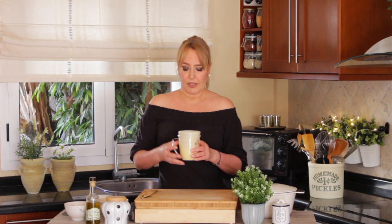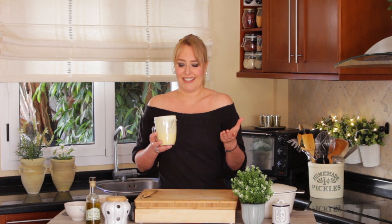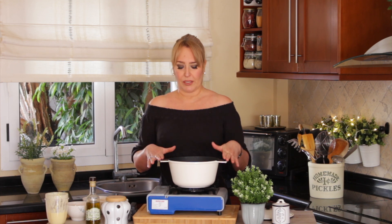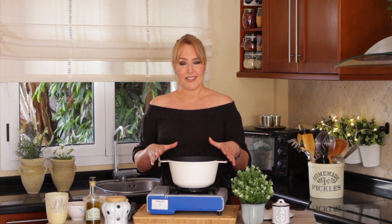You'll end up with a really creamy cream — that's what it is! We'll reserve it for later. Now we're going to put together the very simple ingredients that you probably already have in your pantry.